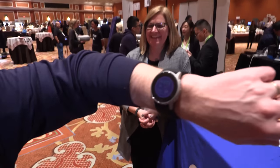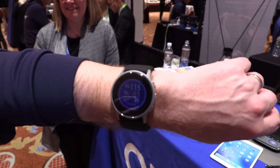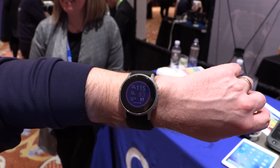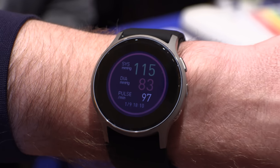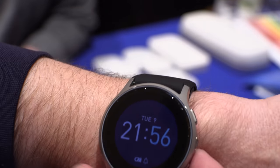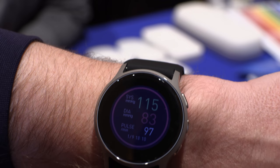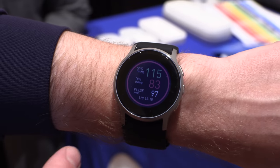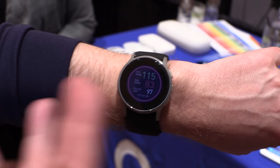Was that a good number you just got? Well, let's take a look. It told me it was 115 over 83. You'll notice they're color-coded. The 115 means that's good — that's my systolic, when my heart is actually contracting. My diastolic, the lower number, is when my heart is at rest, and that should be below 80. So because it's higher, it's red.